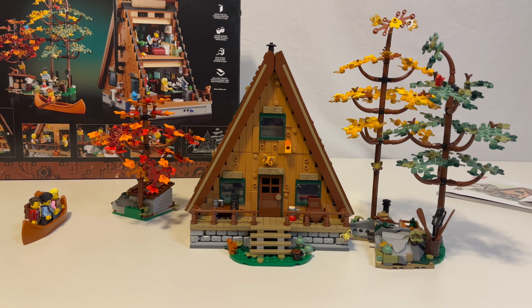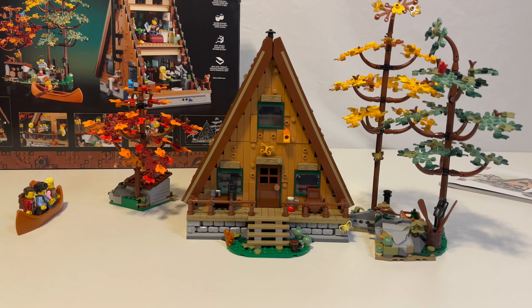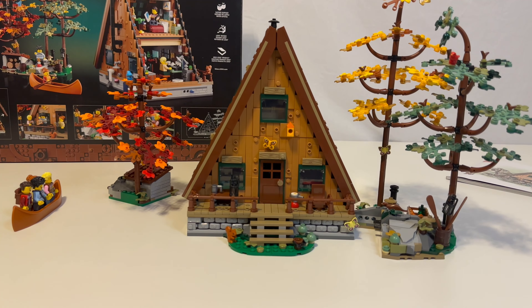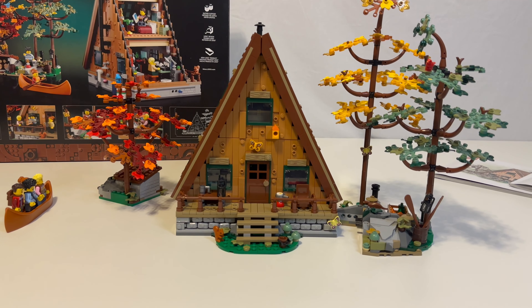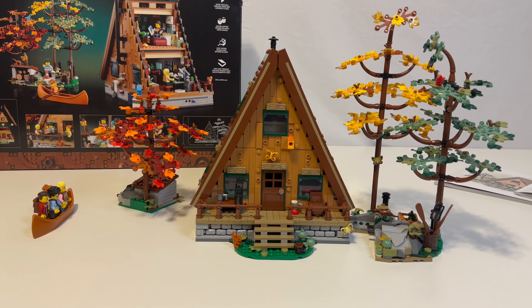Definitely my favorite Lego Ideas set. Because I mean, that tree house is pretty awesome. But I think I have four or five of them now. This one is by far my favorite Ideas set — maybe even my favorite Lego set altogether now. Thanks for watching. If you like this video, please like and subscribe, and I'll see you next time.